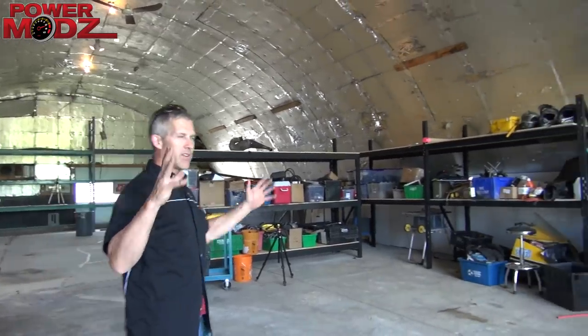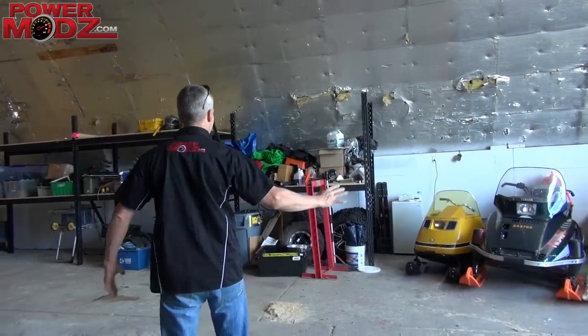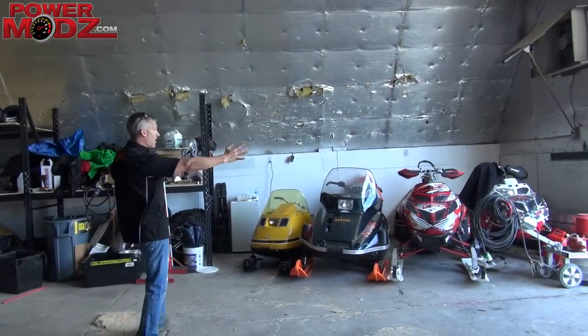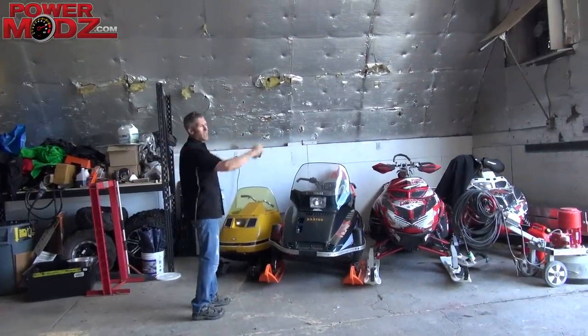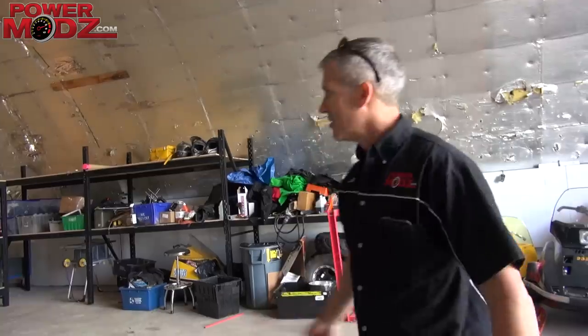We've got some ideas, I've got a vision. It looks actually pretty good in my head, you'll see it. Here is going to be a loft. I'm going to build it up, close it in a little bit. It's going to have a couch in it so the boys can hang and play some video games while I'm doing my work.